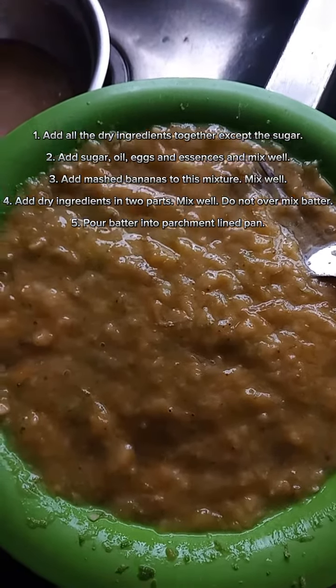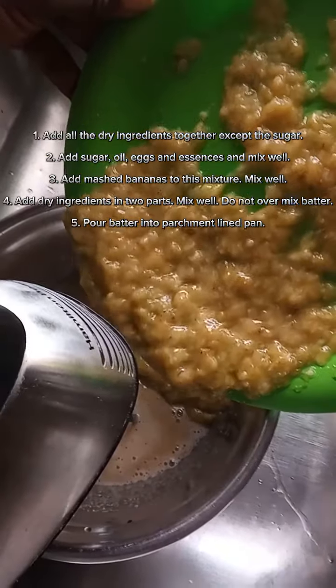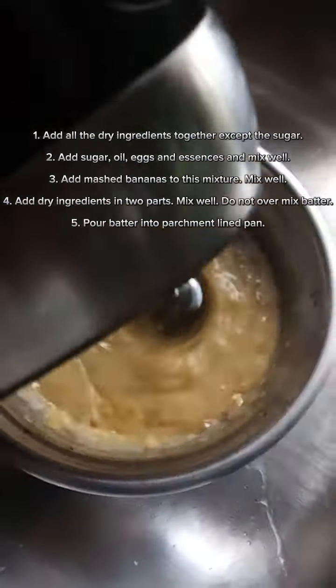Here I'm adding the mashed bananas to the egg, oil, and sugar mixture, and incorporate that until they are mixed well together.